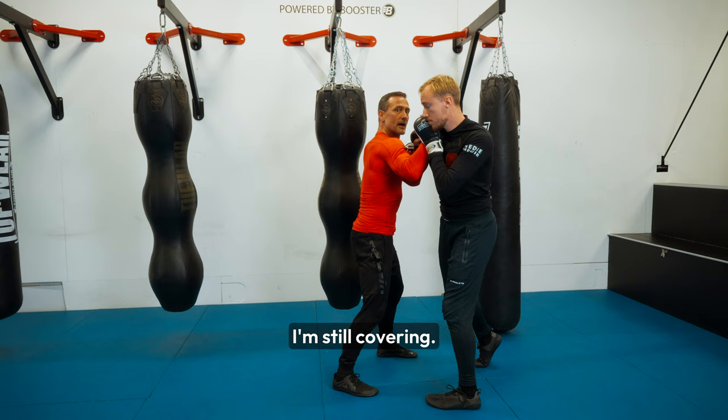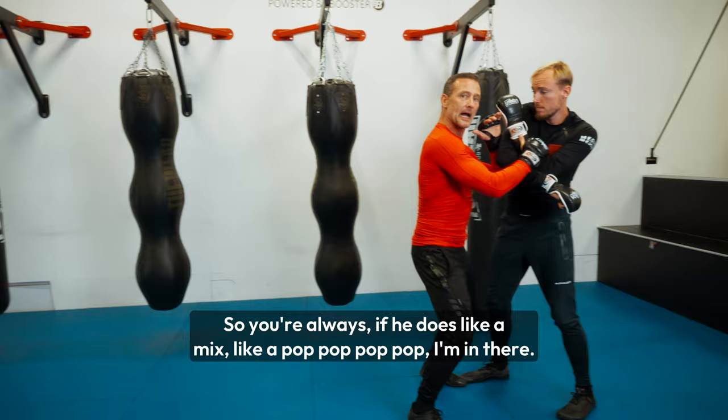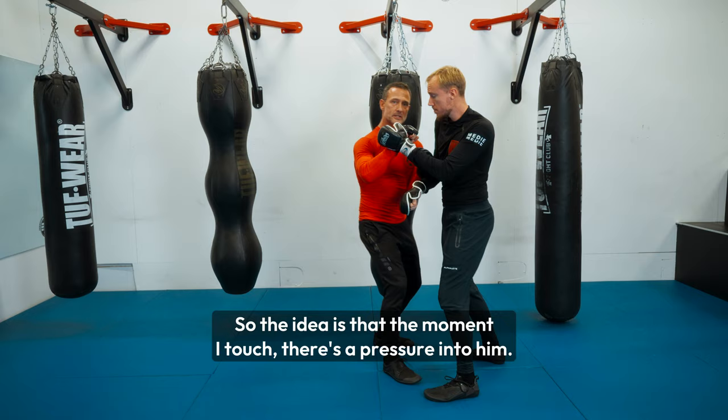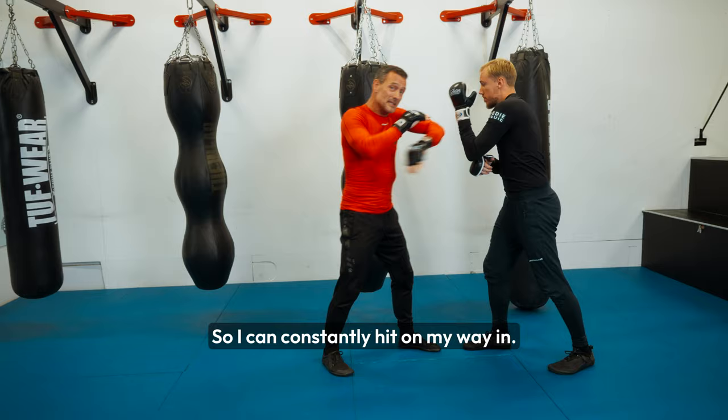It doesn't really matter — any kind of striking doesn't matter. So you're always covered. I'm on that distance where I have control over him. Even a knee or kick doesn't matter. So whatever he wants to do, the idea is that the moment I touch, there's pressure into him. I'm just moving — my center is just moving towards him, and my hands are like shields in front of me, creating a place from where I can hit. I can constantly hit on my way.